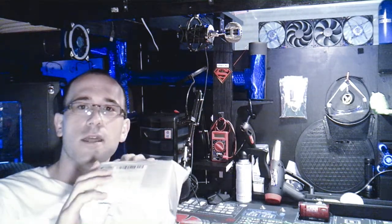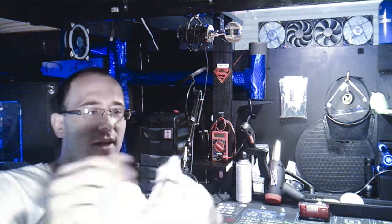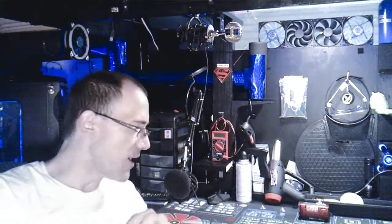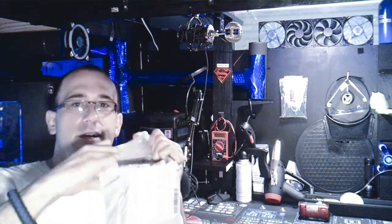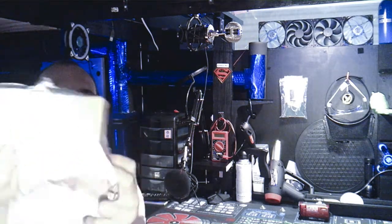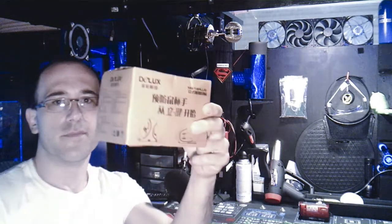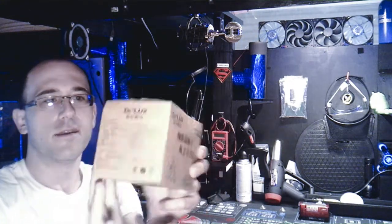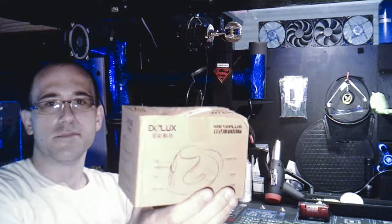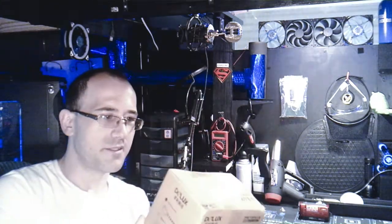I'm gonna go ahead and open this beauty now. It did come from China, as you can see — all the China Post stickers all over it. The box is a little messed up and caved in right there, but what do you expect coming all the way from China?